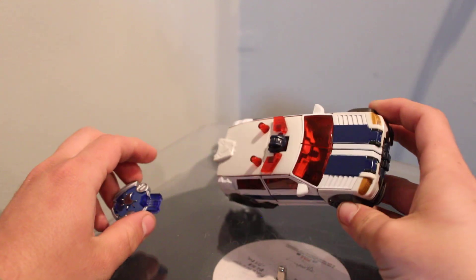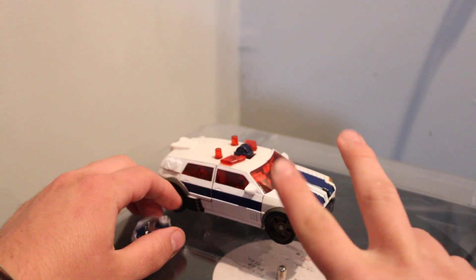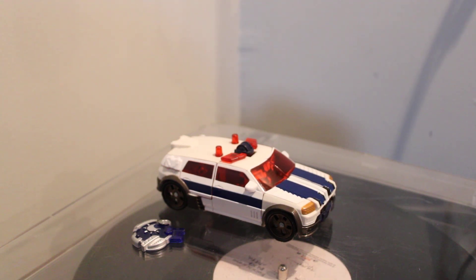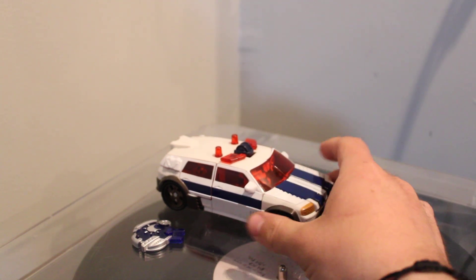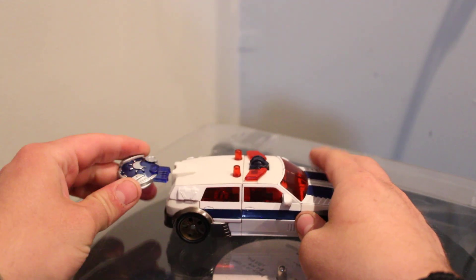As many of you guys know, back during the Unicron Trilogy, each one of the toys had something fancy that they did. The Armada series had the Minicons — that's what they're called — Minicons that would connect to the toy and have some fancy gimmick pop out. In Energon it was the Energon Stars, and in Cybertron they had these little Cyber Planet Keys.